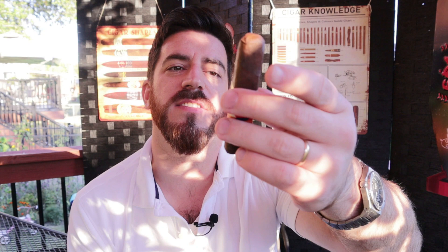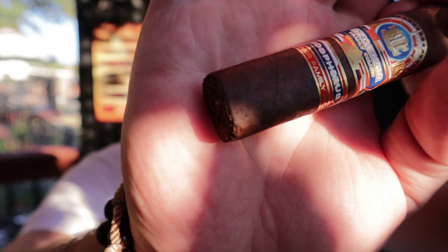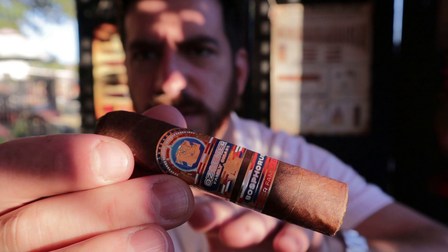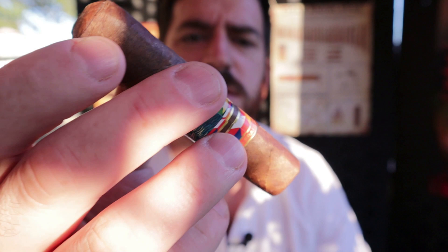This is his debut blend, the Bosphorus, and we are doing the smallest vitola in the lineup — the B50, which is a 4x50 box-pressed short robusto. It is a very nice looking cigar. I love the band work on this; it's very eye-catching and very colorful. The wrapper relief is looking very good. Minimal veins, just one little big one, and everything else is looking very good — a little bit of toothiness, not much of an oil sheen, and a nice oval box press.